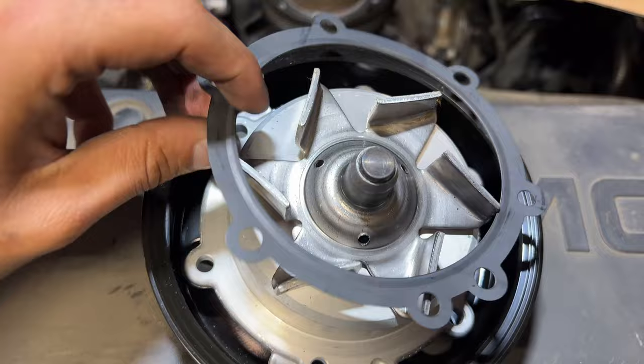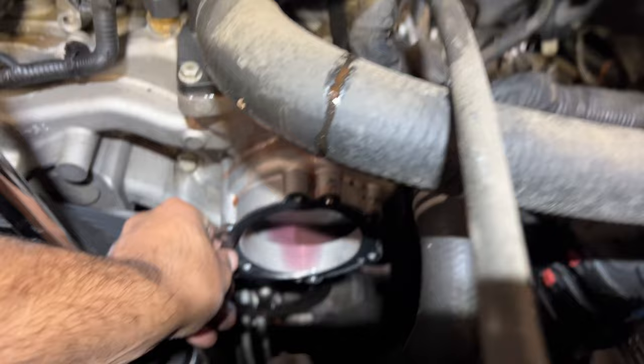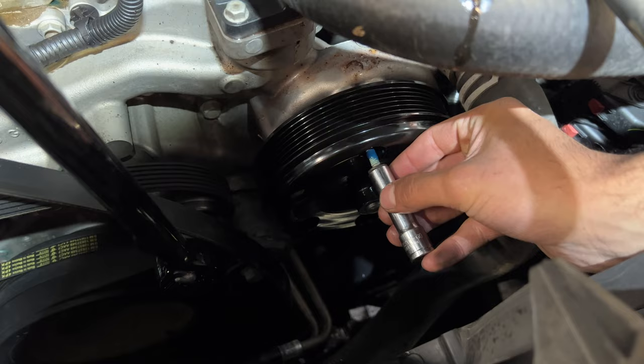I didn't put any RTV. I've done quite a few of these and I've never put RTV, so I would suggest not putting RTV. As you can see, it lines up pretty easy. Here is the part number in case you're interested. These bolts came already with Loctite, so I added a little bit more Loctite onto them just to be safe. I've done quite a few of these and haven't had any issues whatsoever.